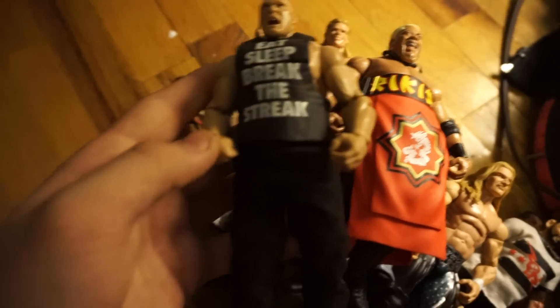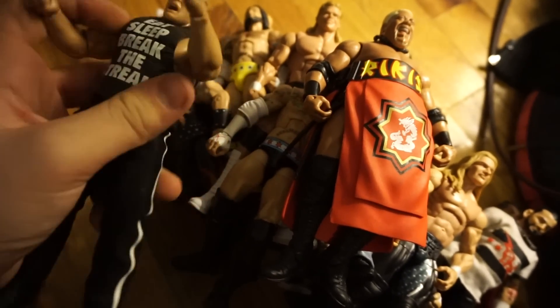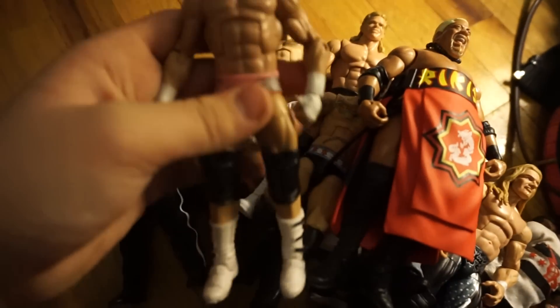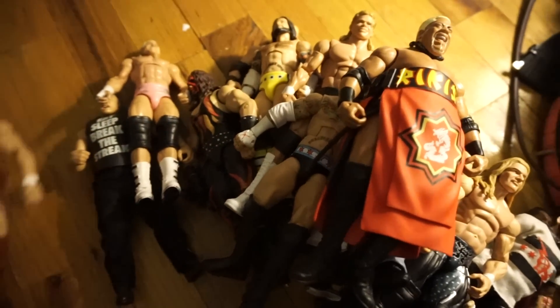Here's an entrant attire Brock Lesnar, also just like a non-wrestling attire Brock Lesnar. Final two: we have a fix-up — Elite 19 Dolph Ziggler with smaller arms and white kick pads, or boots.